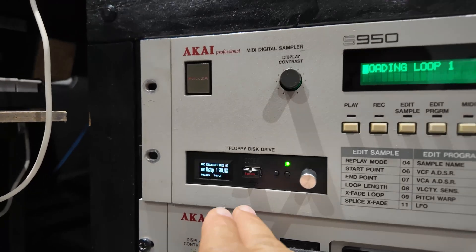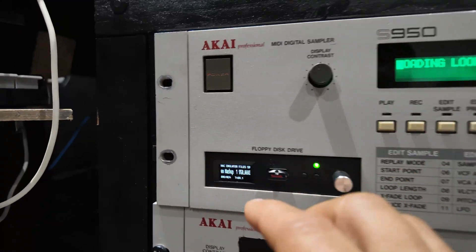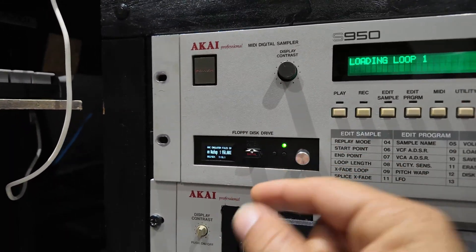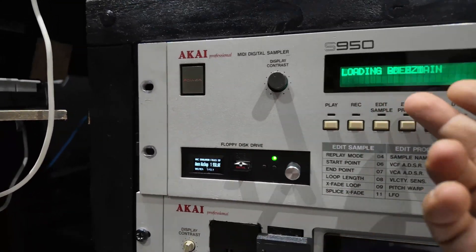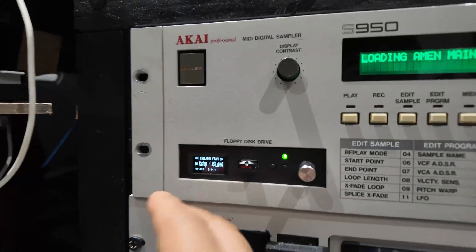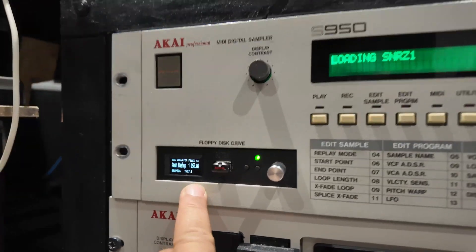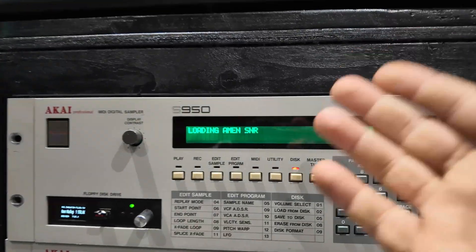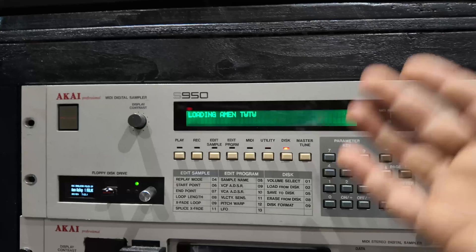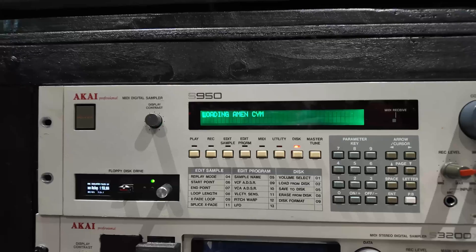Here we have a USB floppy emulator. What it does is it pretends to be a floppy drive, but instead of being a real floppy drive it holds virtual floppy drive images, and this little gadget converts those images — the sampler is fooled into thinking there's a real disk in there when really there's just a simulated disk. So it's loading all the amen cuts and stuff, and as you can see it's the same read speed as a floppy disk — slow as anything, but that's how it is.